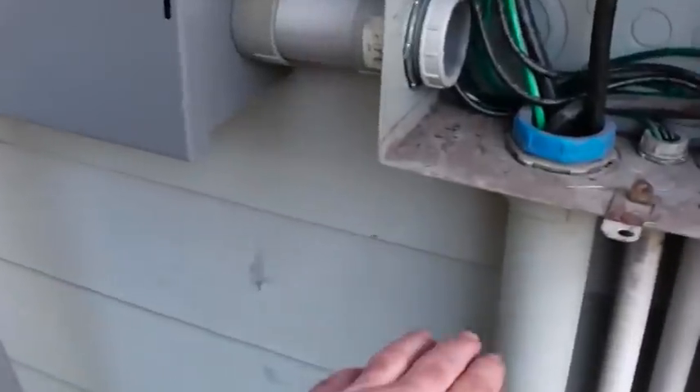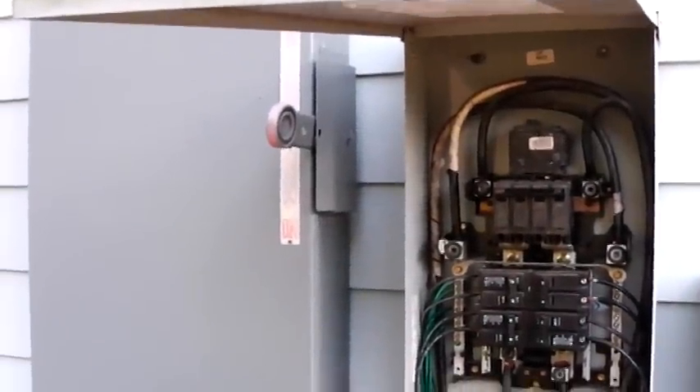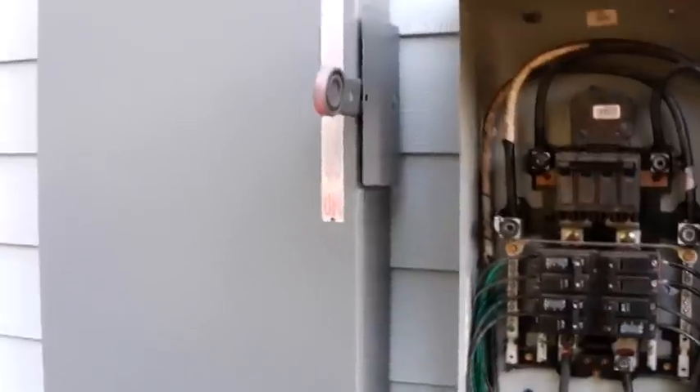If you see someone pull up with jumper cables trying to hook up your generator, just tell them to go away. Always be safe. I hope to do a future video about hooking this thing up properly — I need to cut in a trough, hook it up right, put a plug on here, and make it simple and idiot-proof.